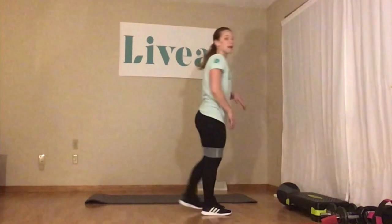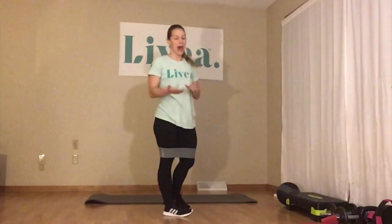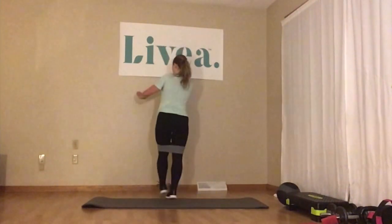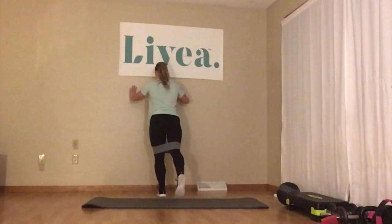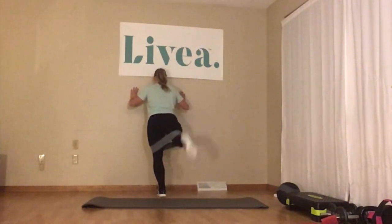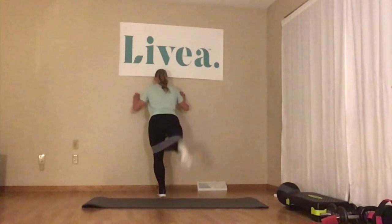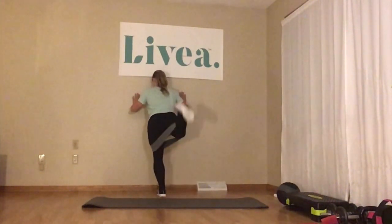Switching sides to the right. I'm going to demonstrate on this wall so you can see what it looks like from the back. We're doing 15 again on the right side. Get a sturdy hold on the wall, put your left foot down, right toe is back, and we're lifting — 1, 2, 3, 4, 5, 6, 7, 8, 9, 10, 11, 12, 13, 14, 15.